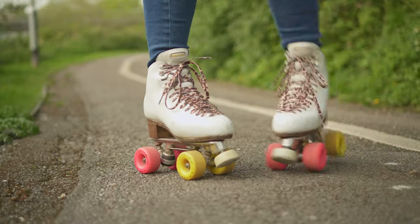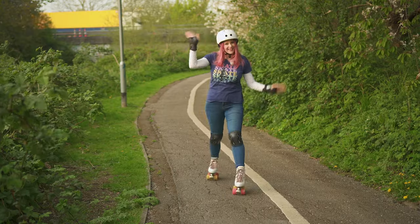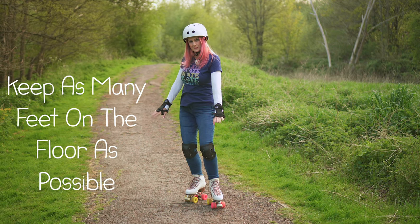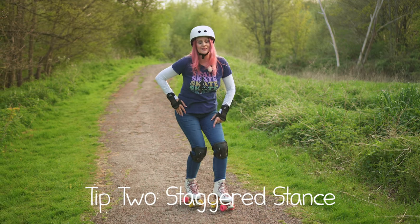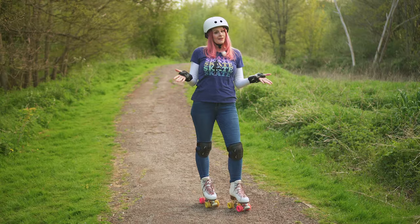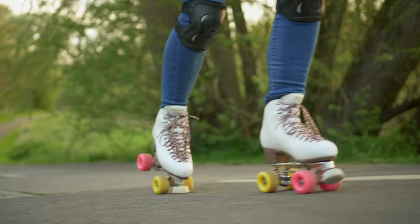If you're more comfortable you can do it like that or like this, but not straight. When you skate outside it's always safer to keep as many feet on the floor as possible. What I use is called the staggered stance. This is what ramp skaters use because it helps you keep your balance going up and down. When you're outside you never know when you're going to find an up or a down, so it's good to always be prepared.